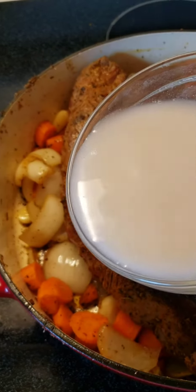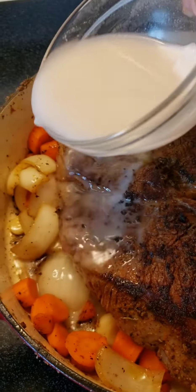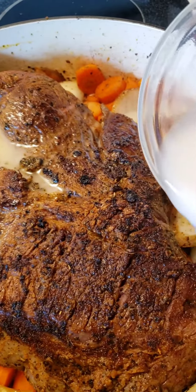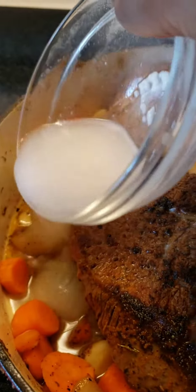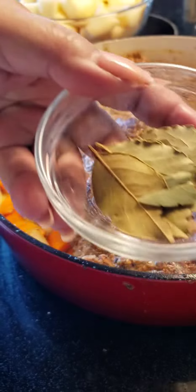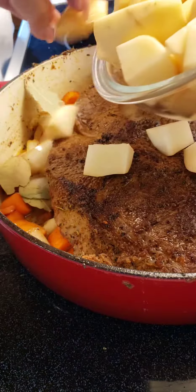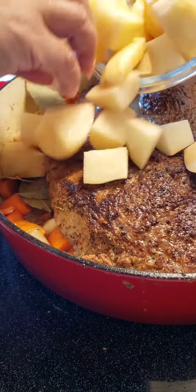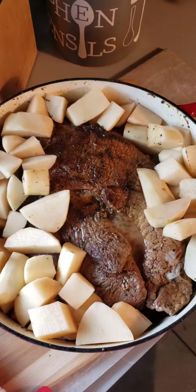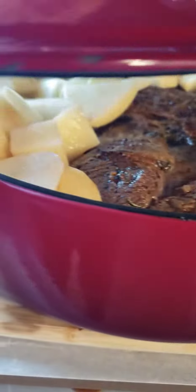Tip number five: a slurry is optional. A slurry is made with flour and water, or cornstarch and water. You may enjoy the sauce as is, or if you want a thicker sauce, by all means make a slurry. Tip number six: temperature low and cook slow — low and slow. That's the key to making the cut of beef tender and juicy.